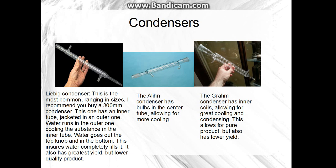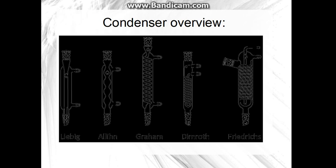Allen condensers have bulbs in the center — they do the same job but may condense a little bit better. The Graham condenser has spirals, which lets it cool a lot better, but you will lose some product — however you'll have a purer product. You'll have more product if you use the Liebig. The main condenser types are: Liebig, Allen, Graham, Dimroth — which I don't have — and Friedrich's. I don't even know where to buy a Friedrich's. I currently have a Liebig and plan to get a Graham.